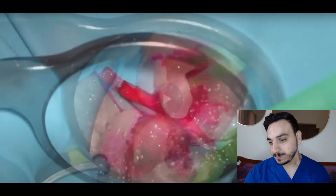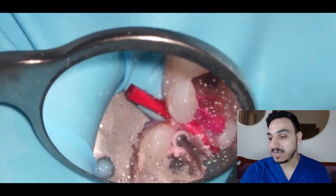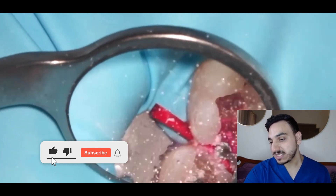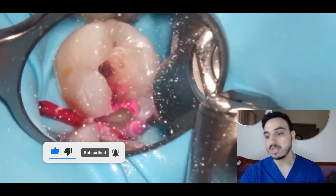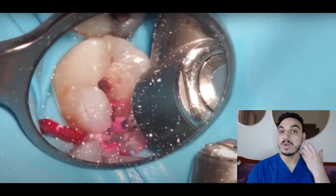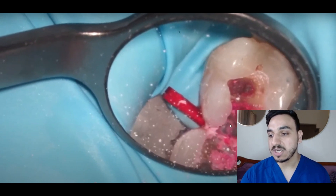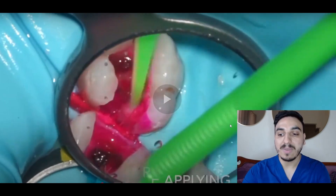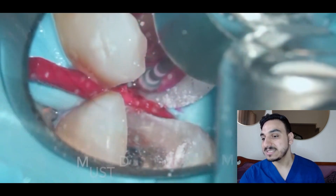They're using something called a caries dye. The healthcare professional is drilling what appears to be a class 2 type of preparation, which involves the occlusal surface — the surface we chew on for molars — and also a proximal or adjacent surface, meaning in between the teeth. They keep reapplying the caries dye.